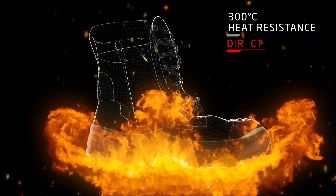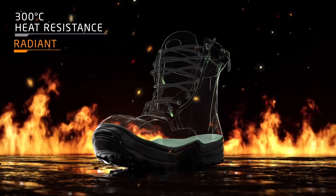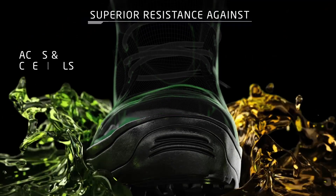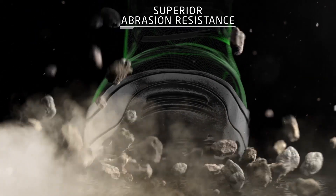DCR brings you 300 degrees Celsius heat resistance against direct and radiant heat and offers superior resistance against acids, chemicals and oils, whilst increasing the sole's durability in harsh underfoot terrain.